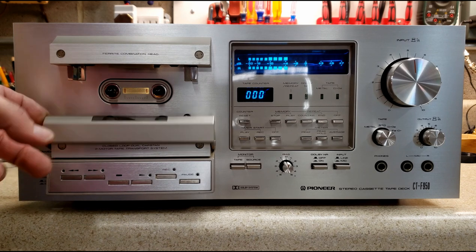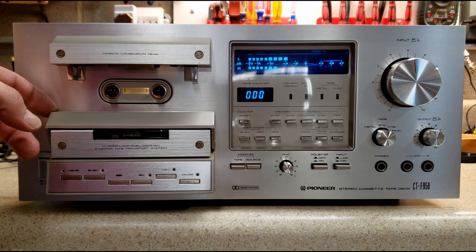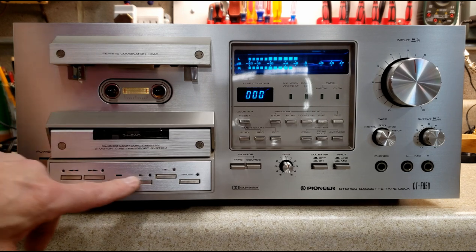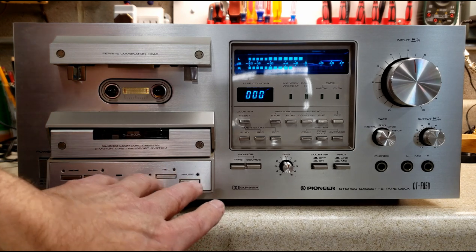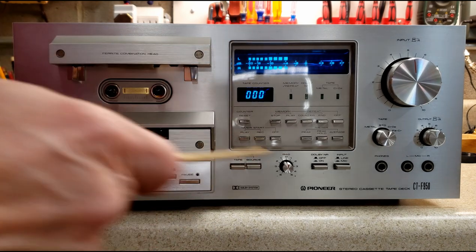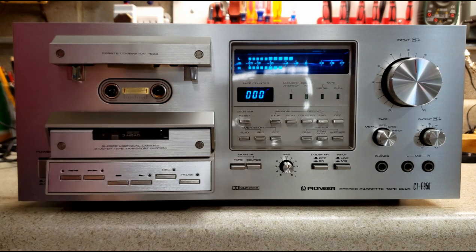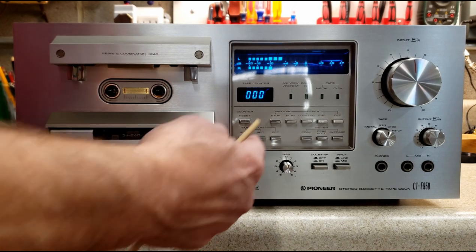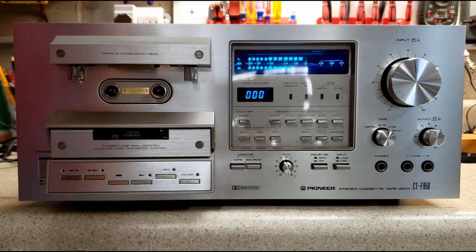First, you have a dust cover that covers up the head and the mechanism — have it up when you're not listening to a tape. You have all your logic controls: rewind, fast-forward, stop, play, record, and pause to record — you press record and play at the same time. You have a function dial with a timer start where you set it to start playing when the power comes on, to start recording, or off. You also have some memory functions.